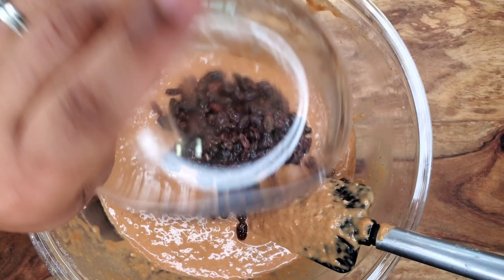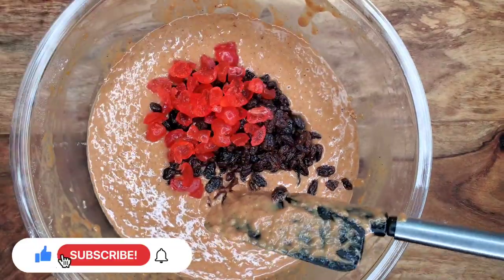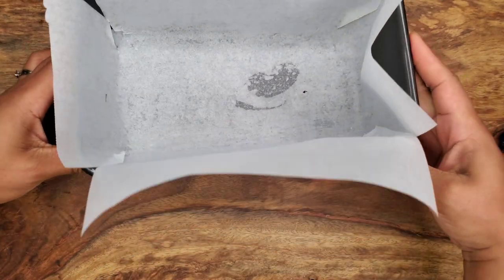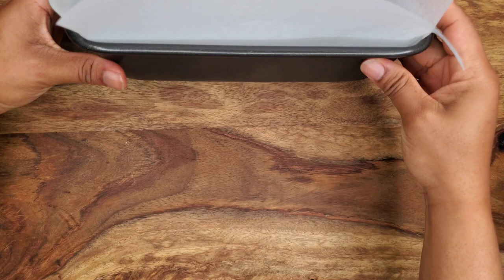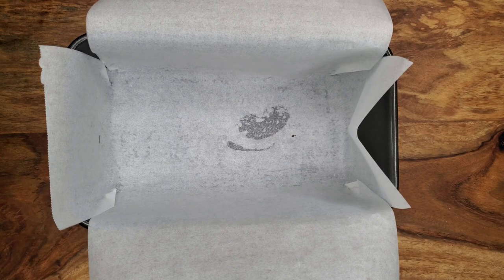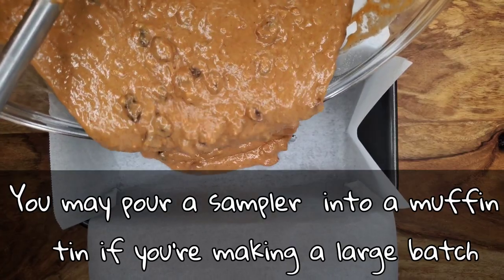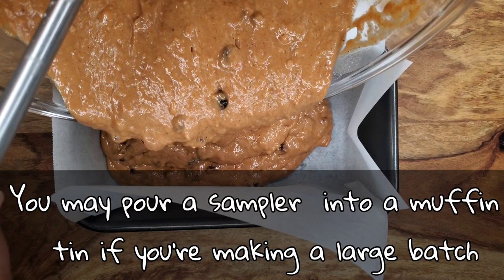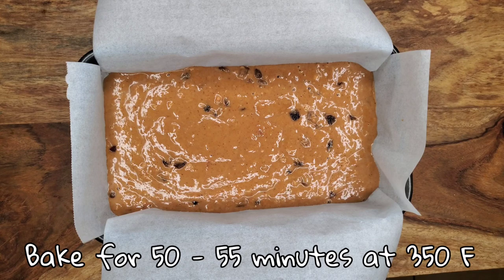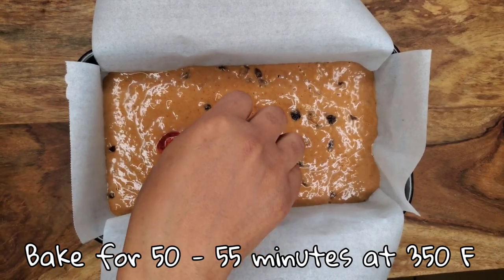Some people like mixed peel, some people like just raisins. I'm using raisins and cherries today — that's all I'm adding because I don't love a lot of mixed peel. Fold it in and then pour it into your loaf pan. You can grease and flour your pan, or if it's super non-stick you don't need to, or you could add parchment paper. We're going to be baking this for about 50 minutes — we don't want a full hour because once the bun comes out of the oven it continues to bake. Make sure your oven is preheated for at least 20 minutes, then put the bun in.